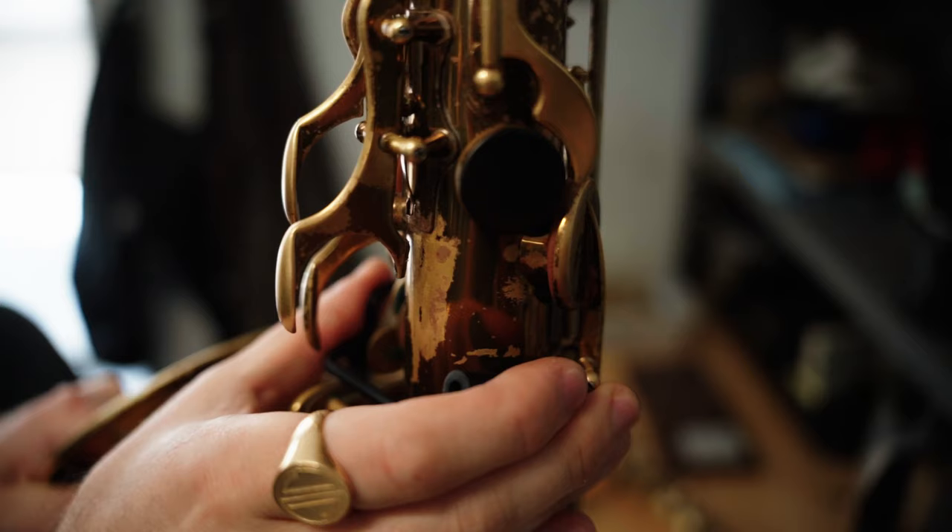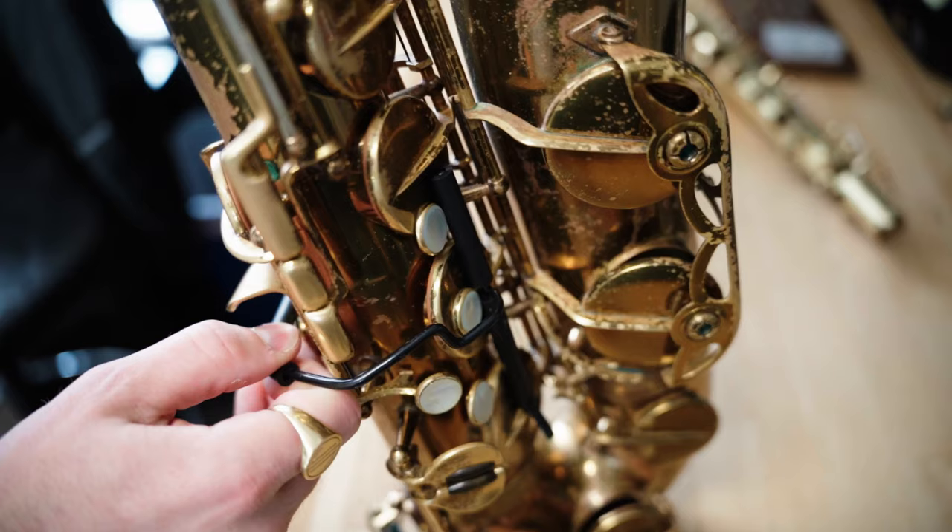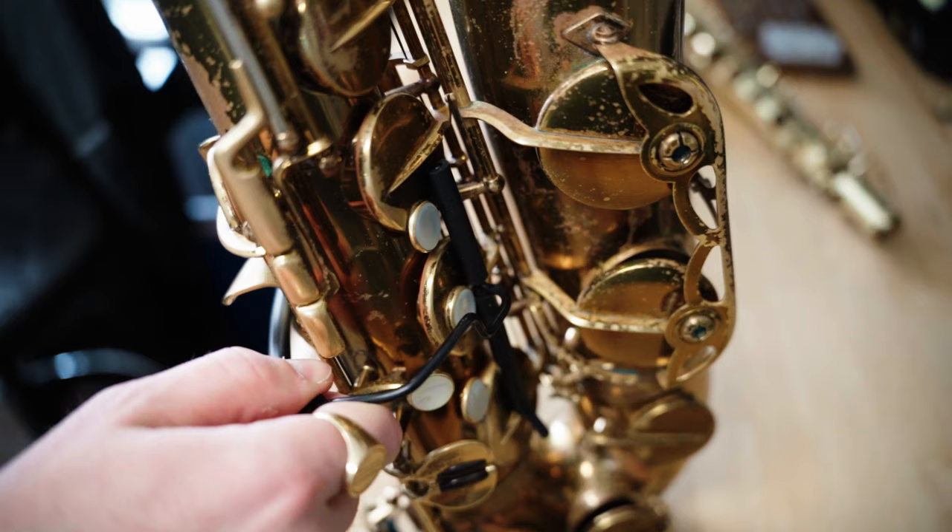Now to remove the key clamps, you want to use a rolling motion like so. If the clamp feels stuck, stop and assess if it's caught on anything to avoid the possibility of bending the keys. Take your time and go slow until you get a better feel for it.